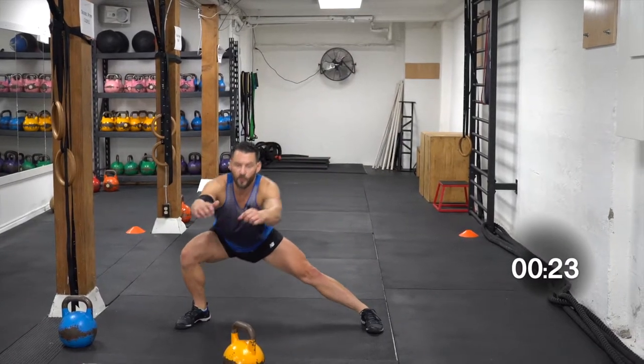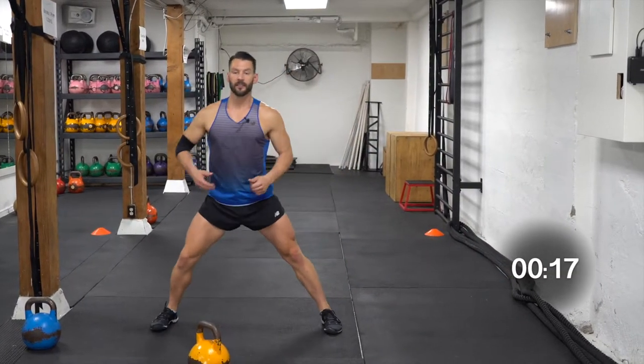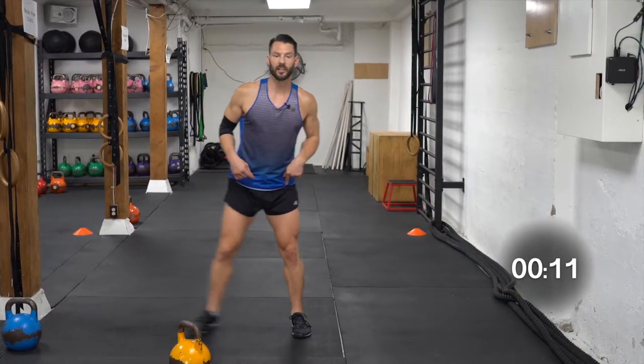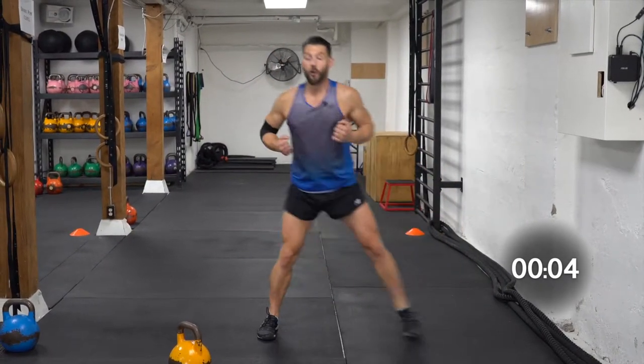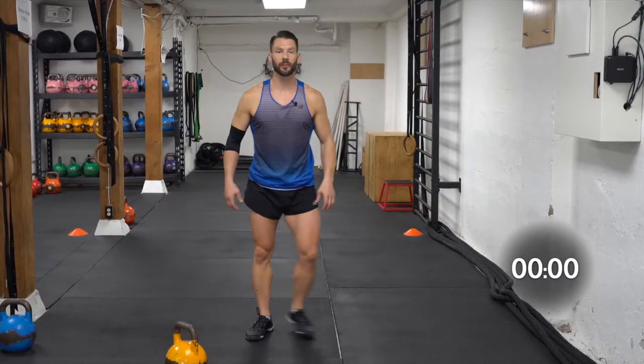Quick breath. Center yourself. We're gonna do the step to the side lunge first. Step to the side, hips back. Keeping that trailing leg nice and straight — flex up the quads, no bent knees. Pull it in, getting the inner thighs working a little bit.